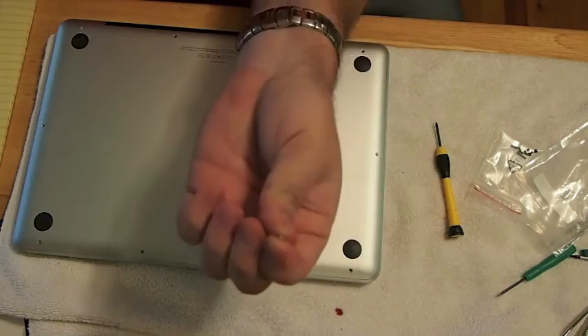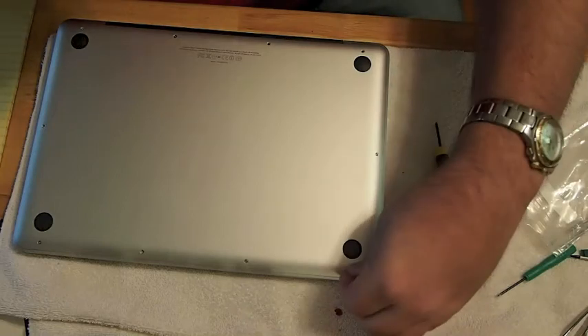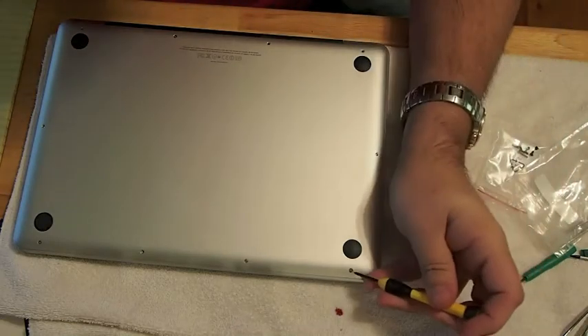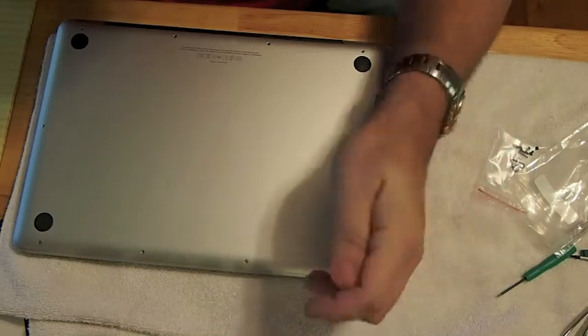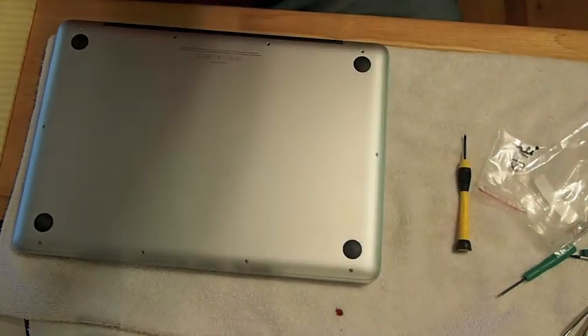Once you get everything snapped back into place on the inside, you want to put your ten screws back into your cover and make sure you get those top three longer screws back in the correct position and get everything tightened down properly. Then you'll be ready to boot up. Alright guys, if you ain't a subscriber, hit that subscribe button.